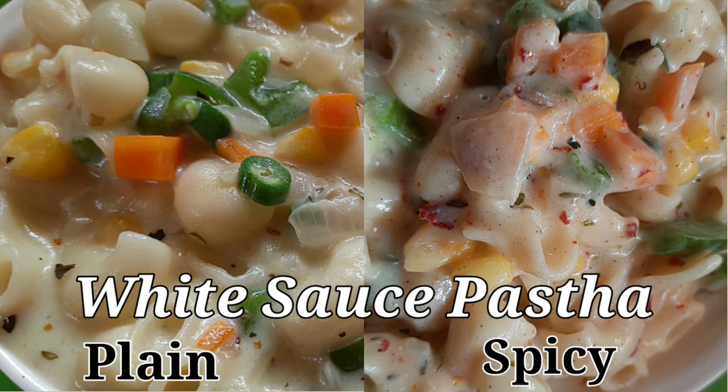Hello busy people, welcome to my channel. This is a taste recipe for white sauce pasta — this is a plain white sauce pasta, and this is a spicy pasta. I call it pizza pasta.